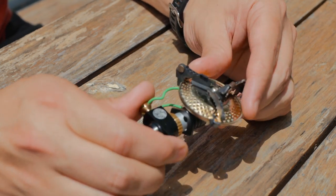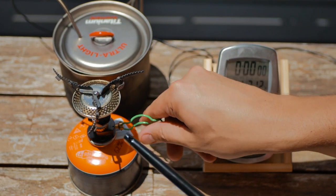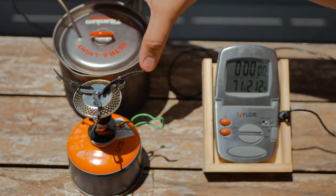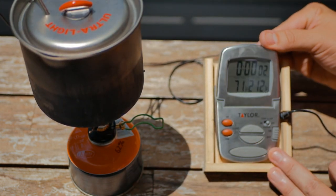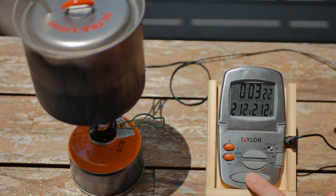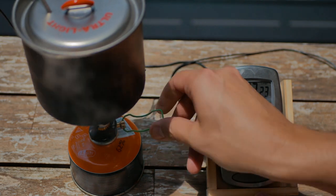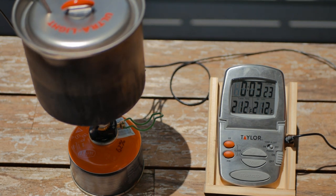So how does it work? Let's do a standard two-cup boil test and see how long it takes to get two cups of water to a boil. It does not have a piezo igniter. Turn it all the way up. Three minutes, 22 seconds for two cups of water to a boil — pretty fast time.